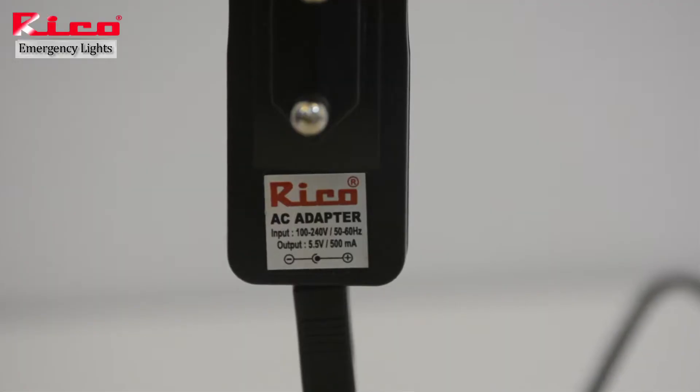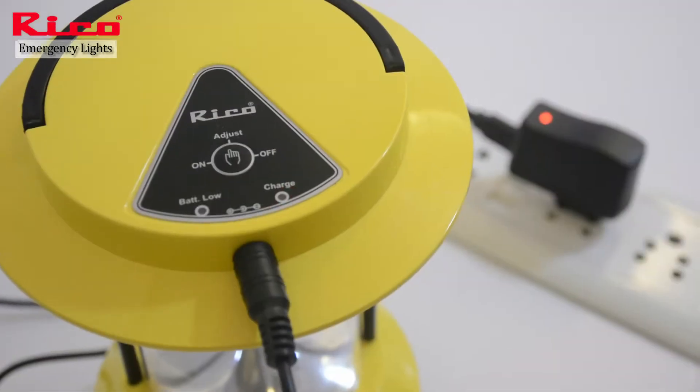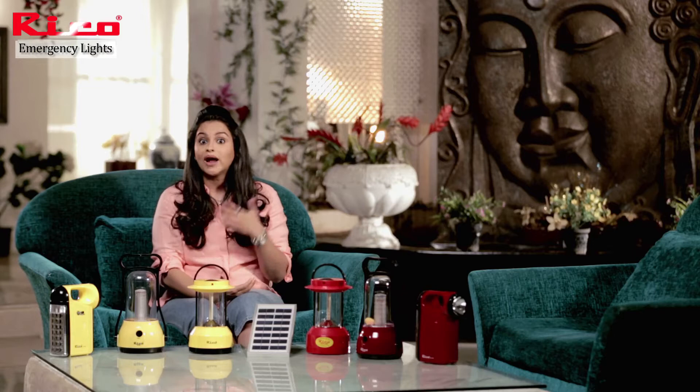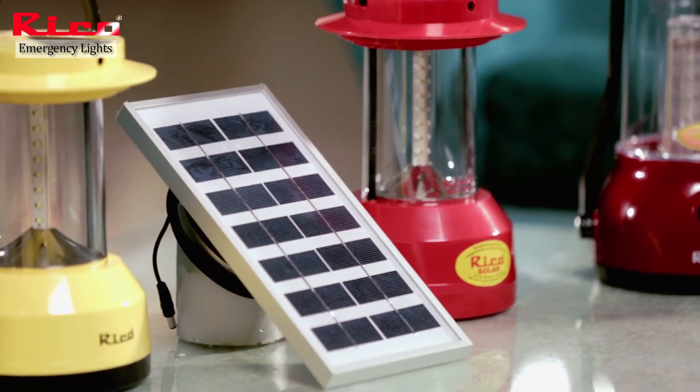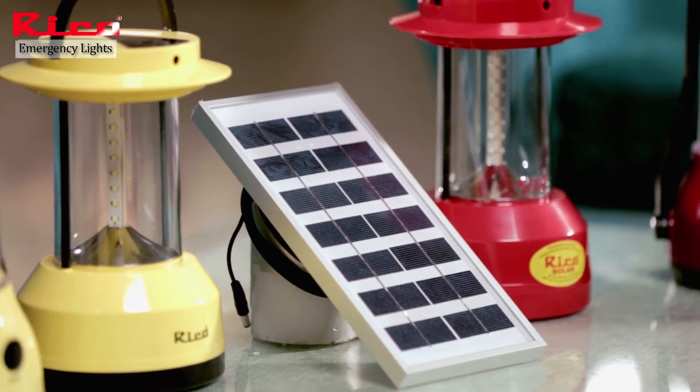You get an adapter with the help of which you can charge your lantern during the night. So you have two options: in the day you can use the solar panel, and in the night you can charge it with the help of the adapter.